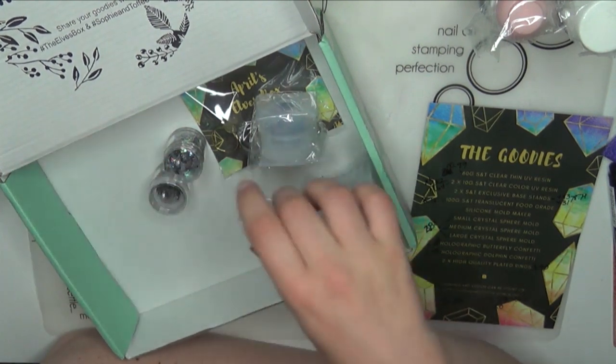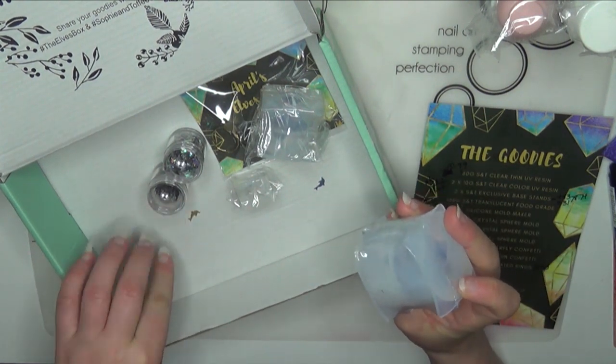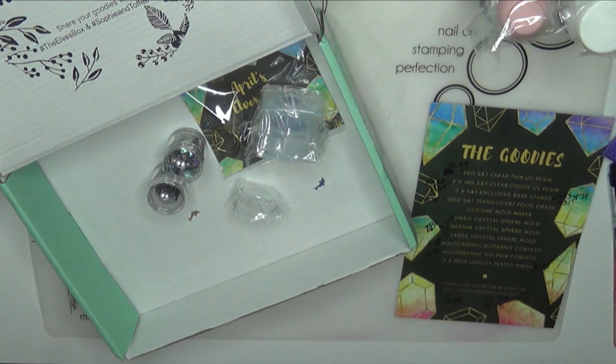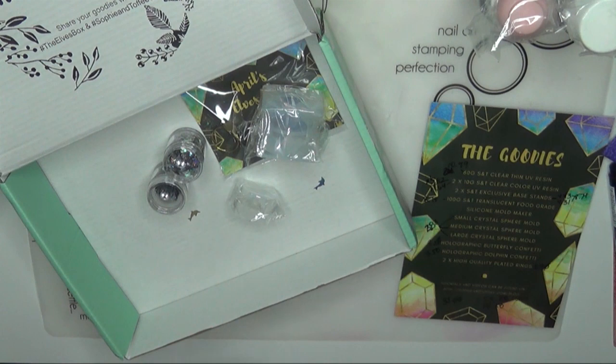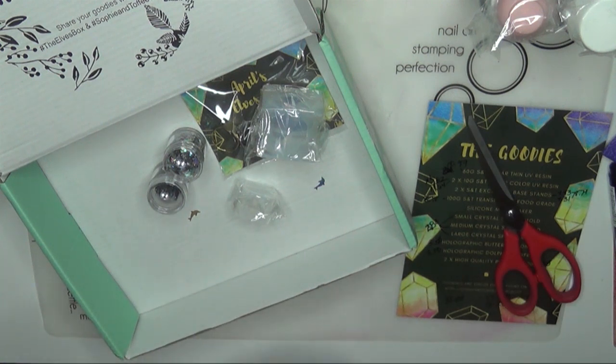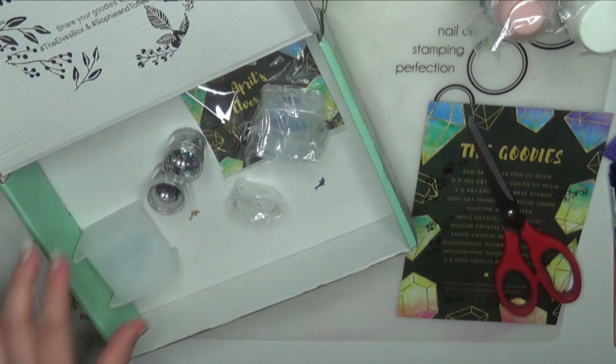And then all three of these molds — I'm actually going to go ahead and open these real quick so you can see a closer look at them.